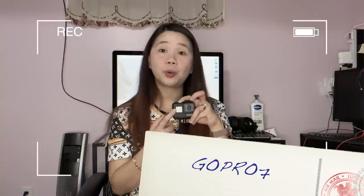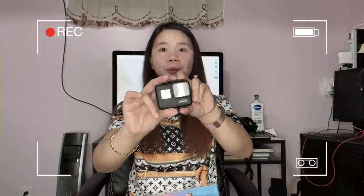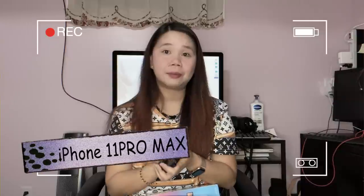As you know, the cameras I've been using are my GoPro 7 and also my iPhone 11 Pro Max — those are what I use whenever I'm making a video. And I decided to unbox it with you, just to let you know what's inside.